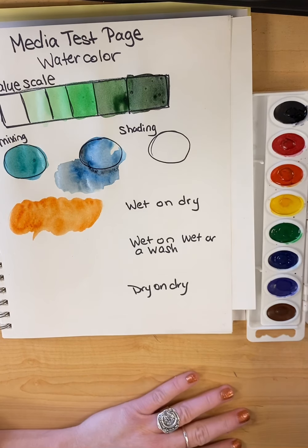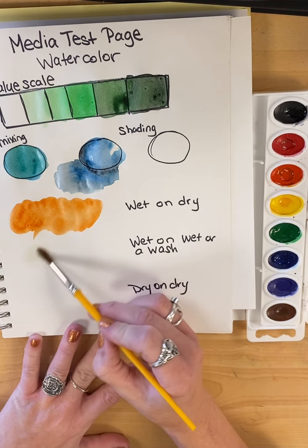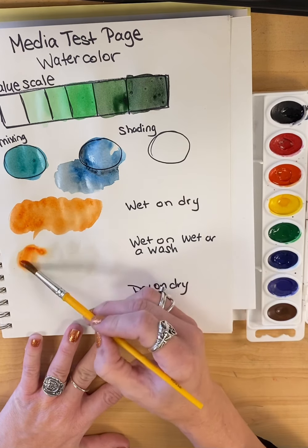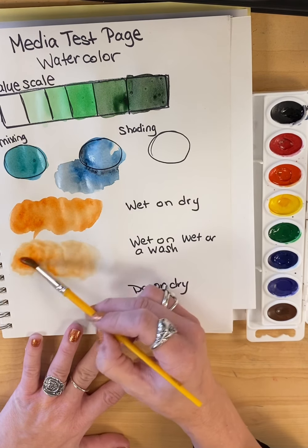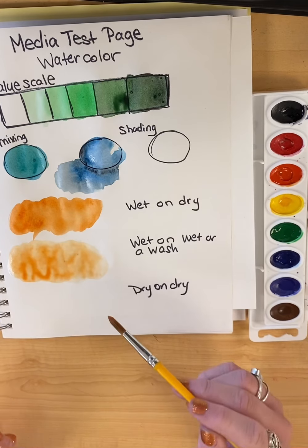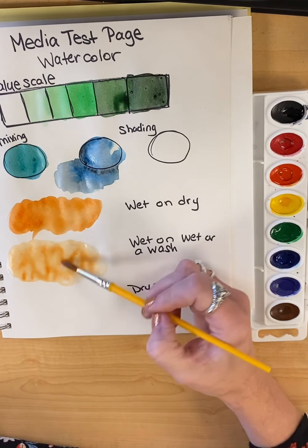Wet on wet, or the wash. This one becomes really important when working on backgrounds, but also if you want something very translucent. What you're going to do first is take clean water on your brush and paint your paper with that clear water — get it really saturated. Then when you come in with your paint, it's going to bleed a lot. It's going to be very liquidy and very translucent. When would you use that? Lots of reasons. If you're working on a background where you want just a hint of color, this is a great reason to use it. Anything that has a lot of translucency to it — you can even pick up some of this extra color.